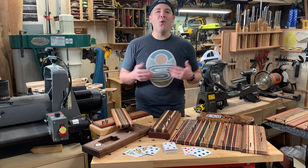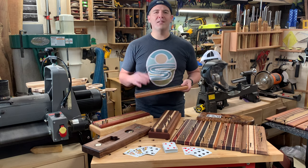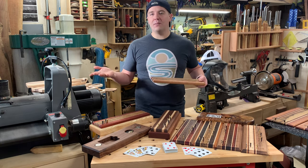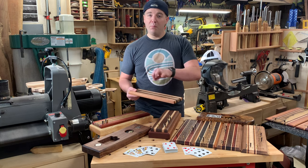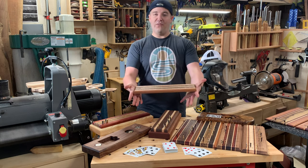Cribbage Boards! In this video we're going to talk all about how to make a cribbage board. I'll walk you through my process of how I batch out my boards. If you're not familiar with cribbage, it's an awesome game played with playing cards and pegs, and you use the board for scoring — so really the board is the feature of the game.